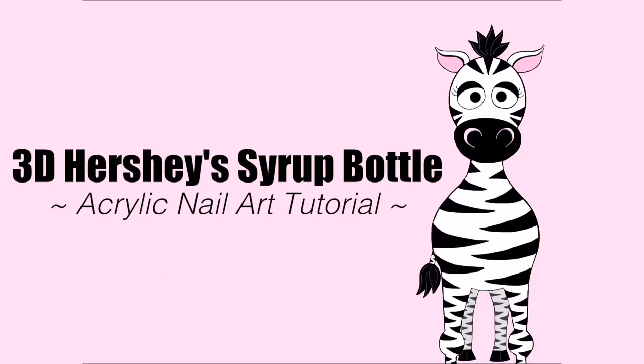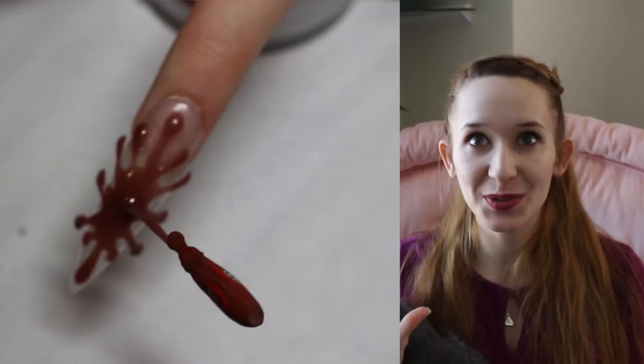Hi guys! In today's video I'm going to be showing you an extreme 3D Hershey's syrup bottle acrylic nail art tutorial.